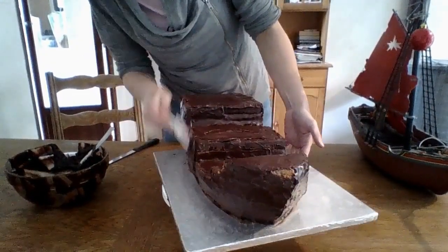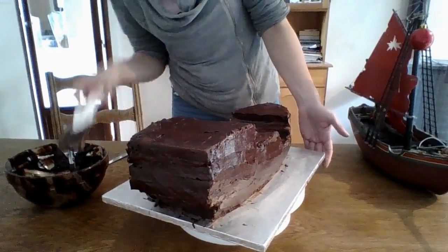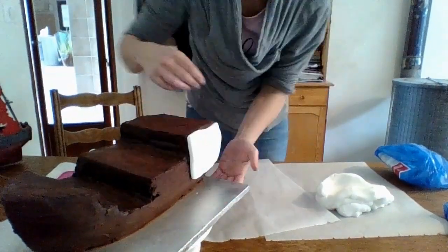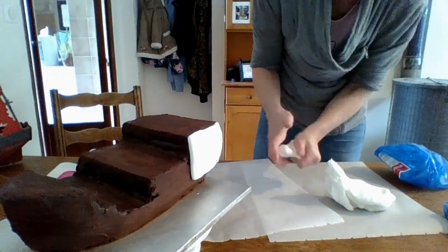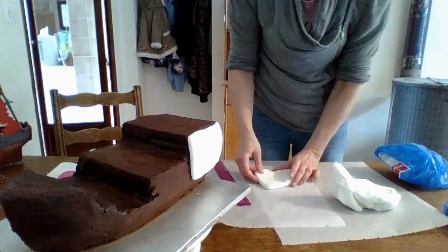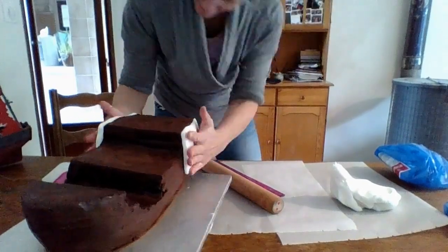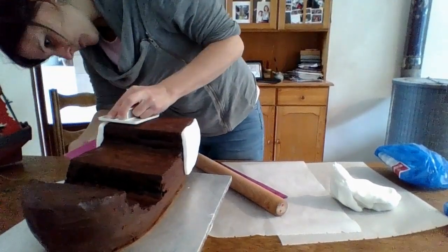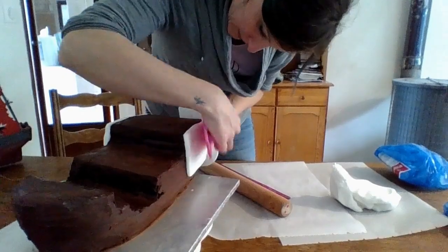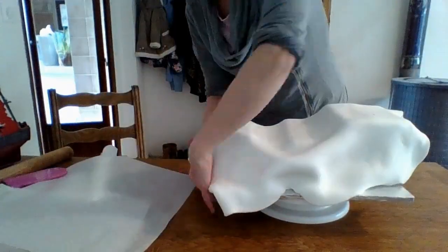Now it's out of the fridge and I'm putting on the second layer of ganache, trying to get it as neat as possible since the fondant will go over it. On the sides I wanted it wider than the ganache allowed, so I added two rectangles of fondant about half an inch wide on both sides to better define the cabin at the back. Plan ahead to avoid this if you can — be smarter than me!